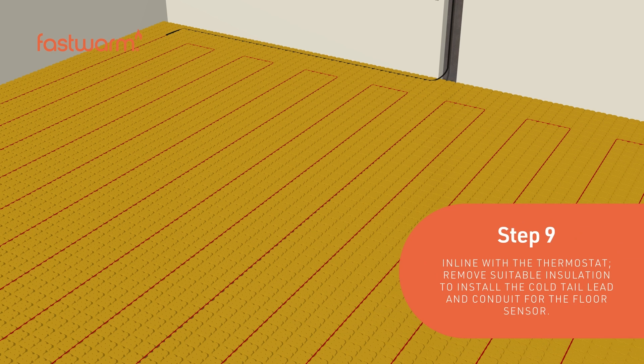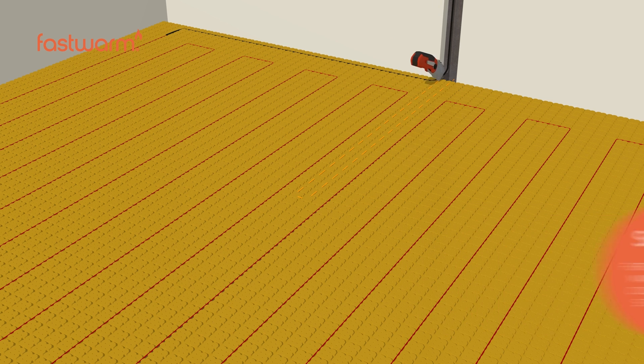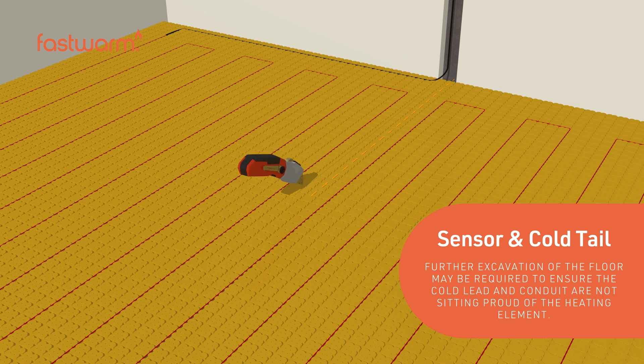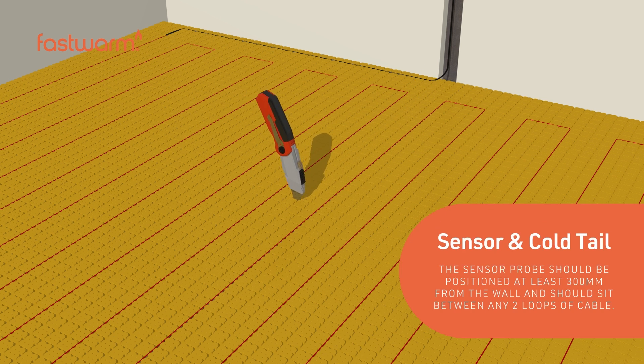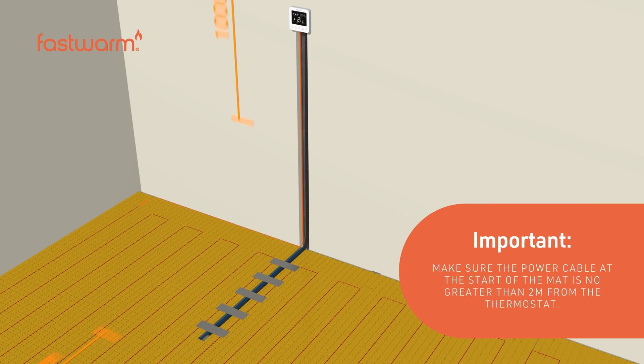In line with the thermostat, remove suitable insulation to install the cold tail lead and conduit for the floor sensor. Further excavation of the floor may be required to ensure the cold lead and conduit are not sitting proud of the heating element. The sensor probe should be positioned at least 300mm from the wall and should sit between any two loops of cable. Make sure the power cable at the start of the mat is no greater than 2 meters from the thermostat.